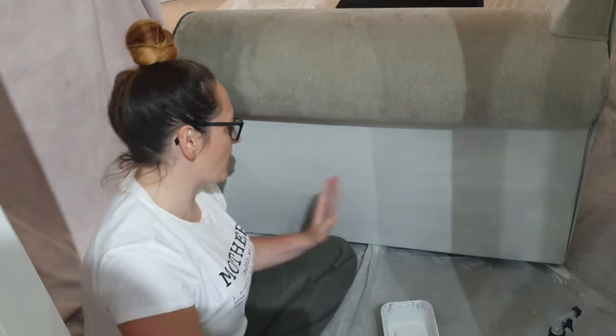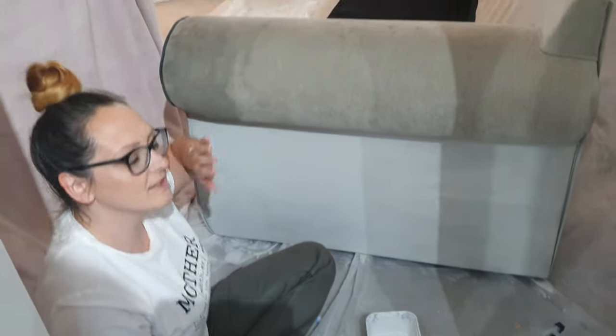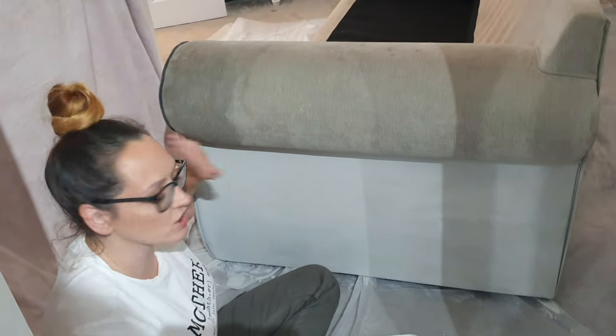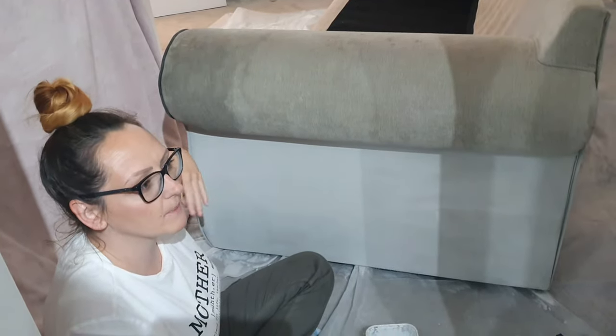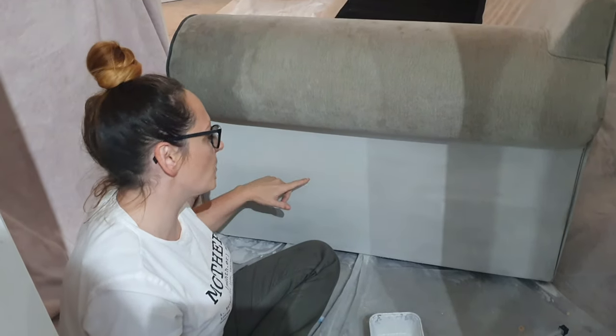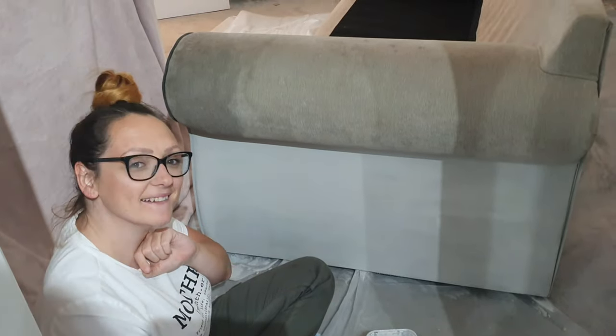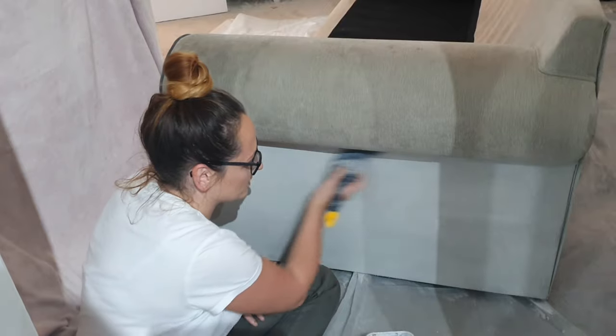As you can see, that is the first piece done. It's quite a drastic color change — I wanted my sofa to still be gray, but this is just more of a desirable gray. Are you excited to see the finishing results? Because I am already.